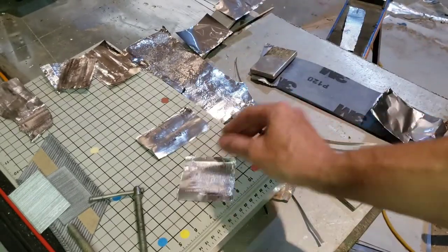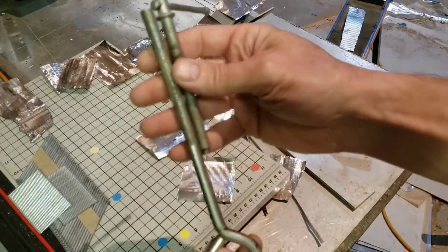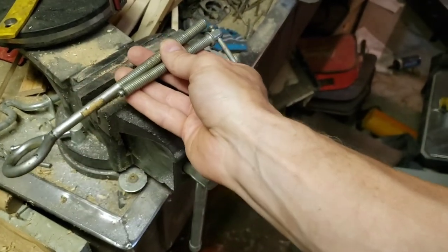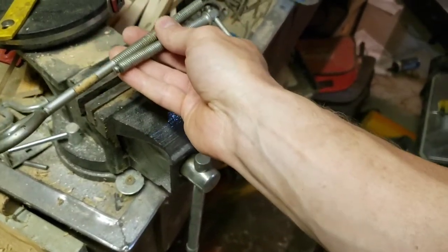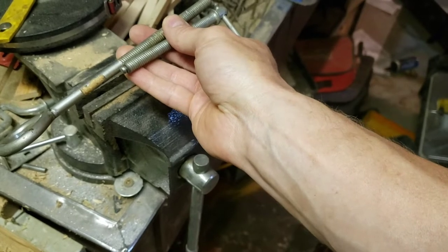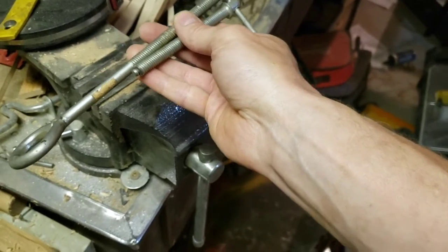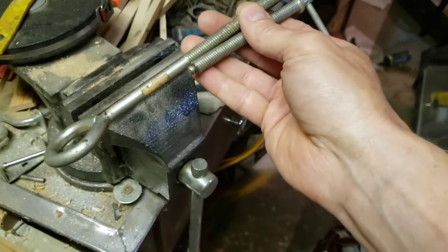So then I thought, okay, that's just because I've got two hands and I'm holding it — so what if I put one of them in the vise and roll around the one in the vise? That actually ended up being worse, because it's really tricky to roll around something like that and keep the foil where it needs to be, so that plan got scratched.